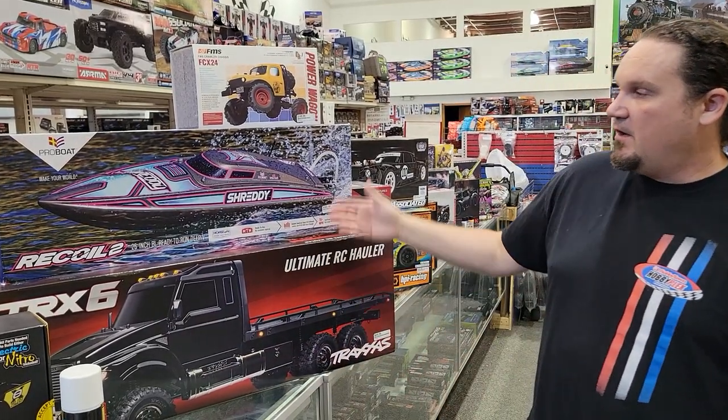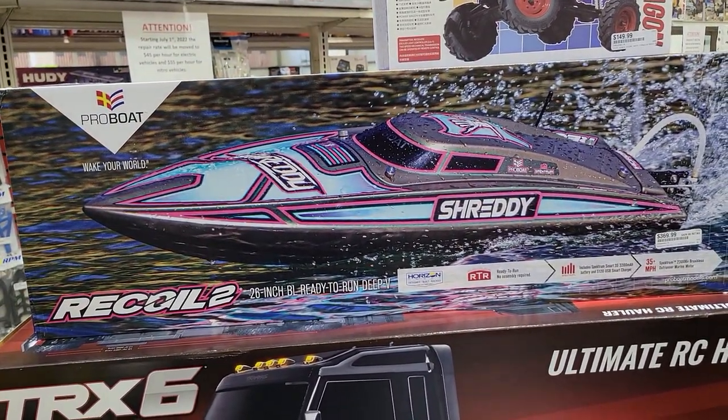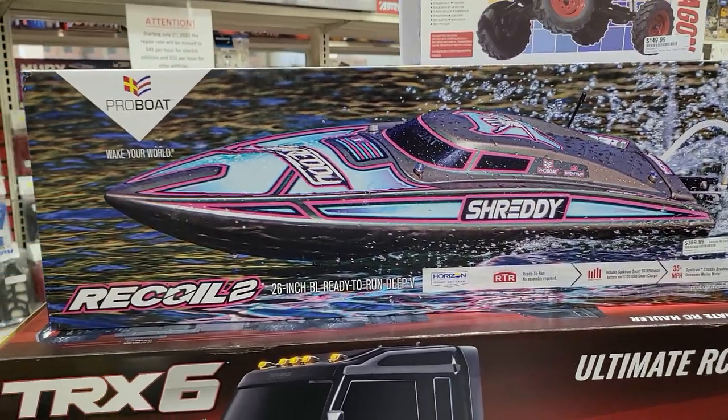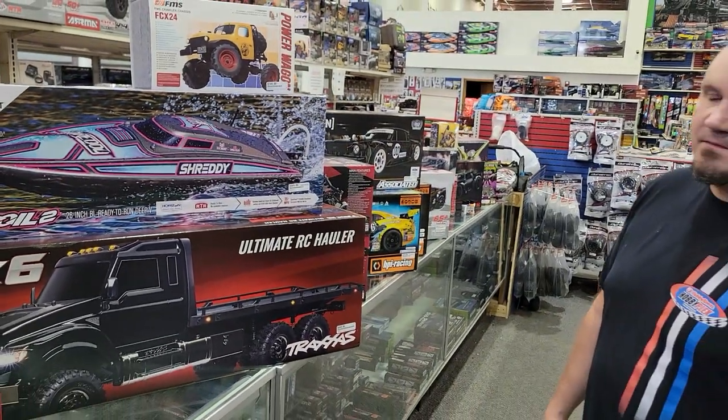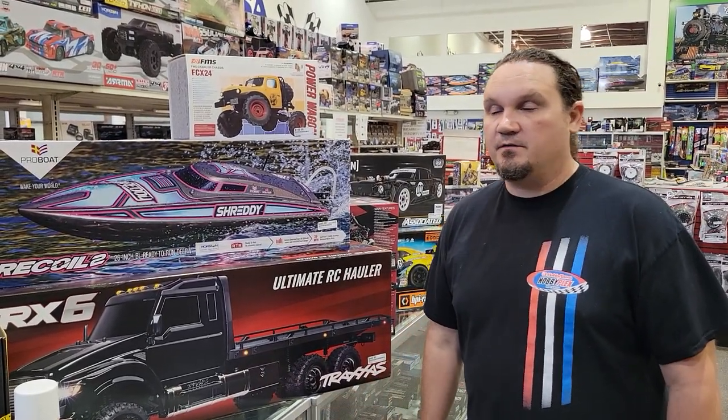Speaking of boats, we got the Recoil 2 and from ProBoat the Shreddy. It's a ready-to-run deep V, 26 inches long, $369. You need to get batteries separately, but boats have been really good for us.